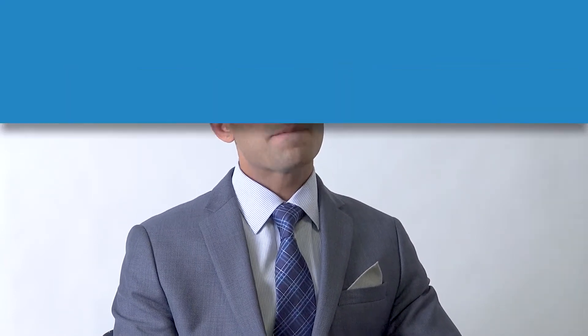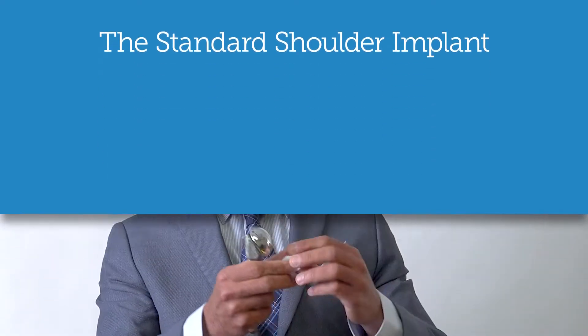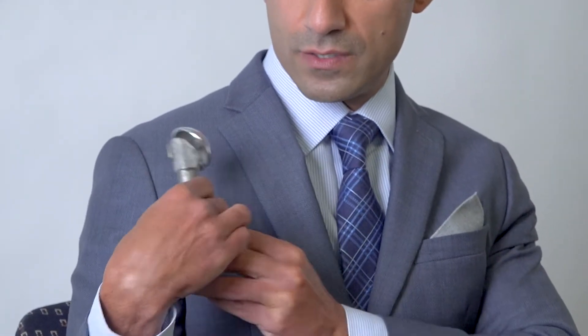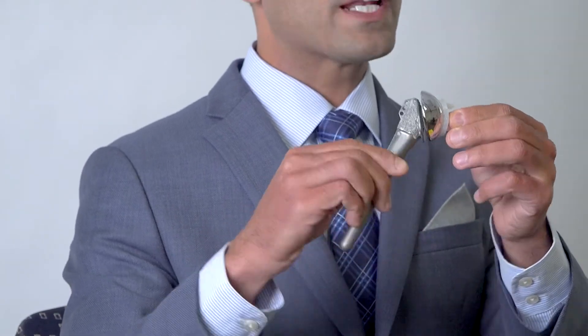There's been a lot of advancements in the field of shoulder surgery, particularly replacements and arthroplasty over the past several decades. Standard implants replicate the normal anatomy of the shoulder. You replace the ball and the socket of the shoulder with a ball and a stem that goes into the humerus, which is the arm bone, with a socket — and this replicates the normal anatomy of the shoulder.